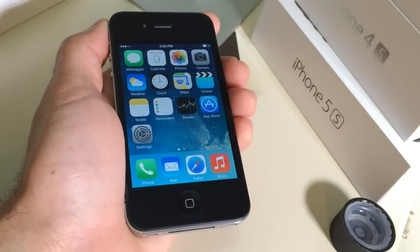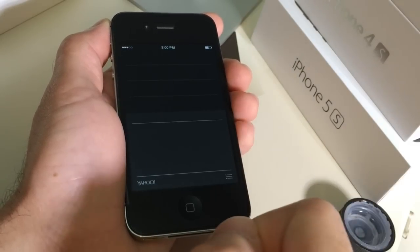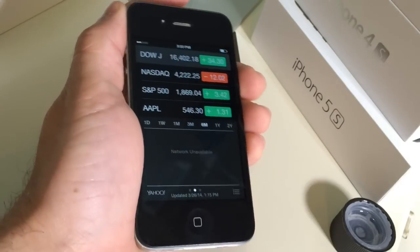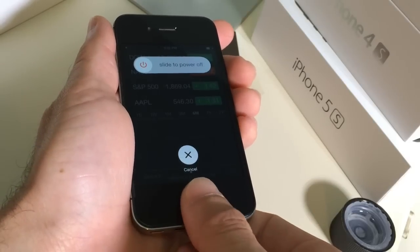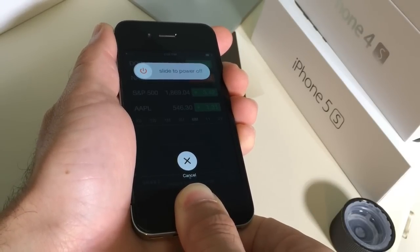Now the system that is built into iOS to recalibrate it works through the stock applications. You want to launch the stock application which is available on all iOS devices and then hold down on the power button until the slide to power off button appears. Now what you want to do is hold down firmly on the home button and press it down until the application crashes.